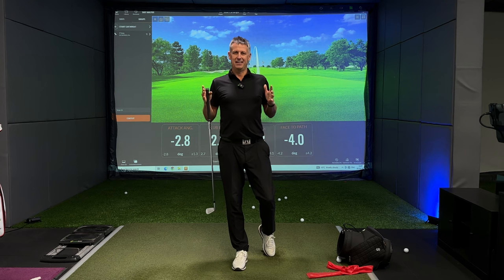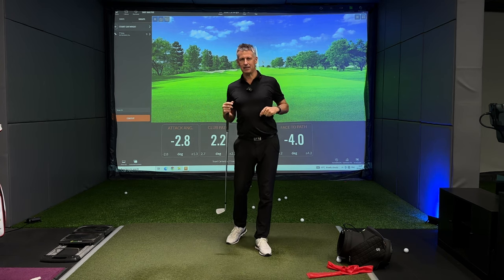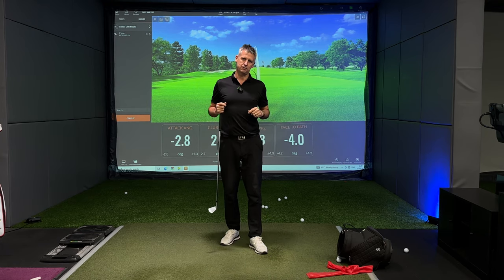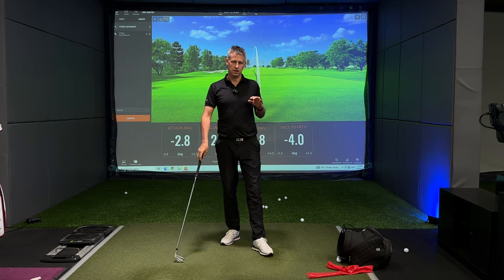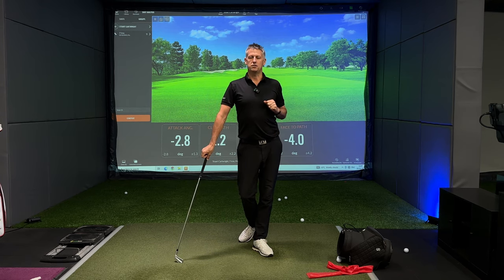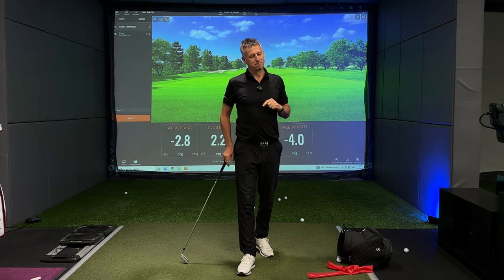I'm pretty sure you're starting to get a clearer picture on where we're heading. If you want to grab a lesson with me, you can check my diary link in the description below, or find me on Skillest. I offer a variety of options to do a little bit of work together. I think you'll find, as usual, that's good coaching. See you next time.